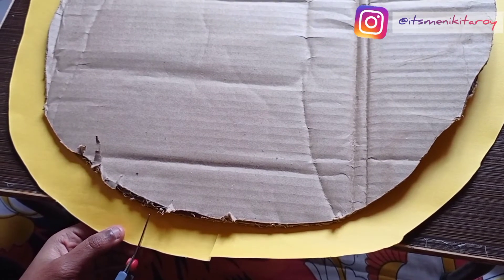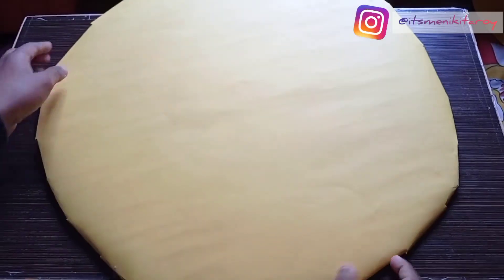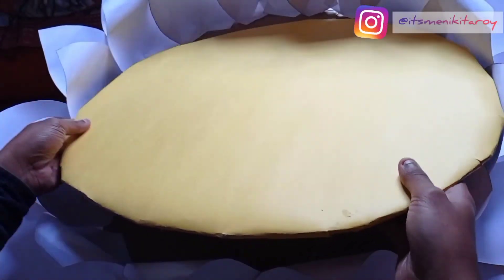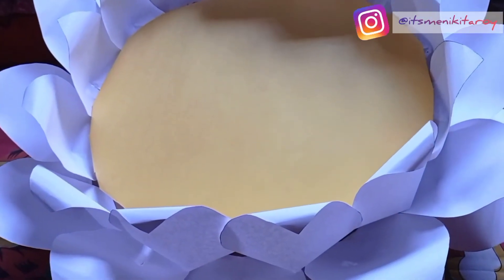Now for the final step — we have to place this yellow cardboard in the lotus center. And yes, it's ready! The final look is here.